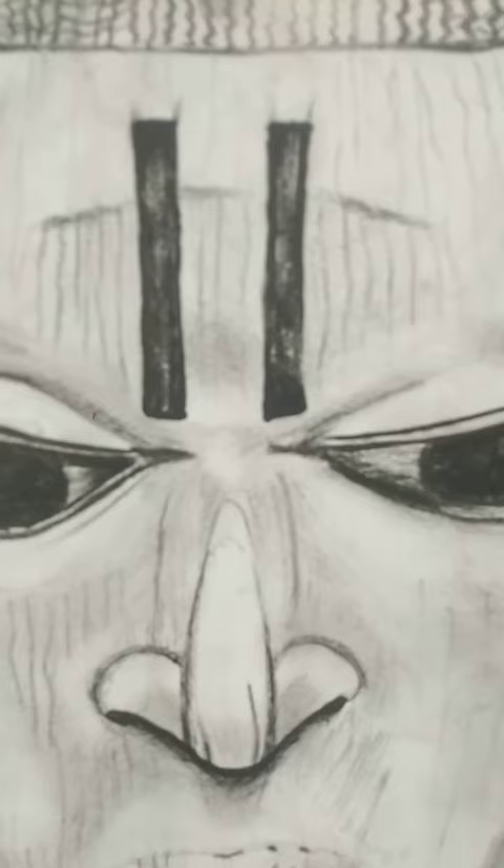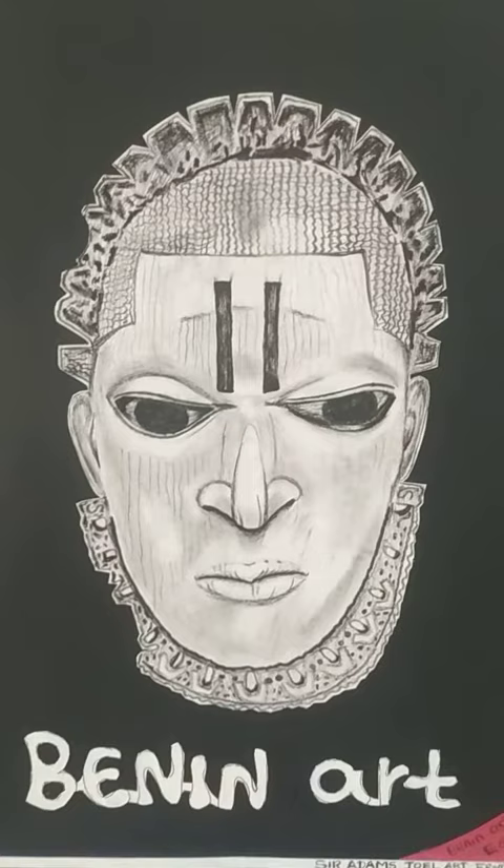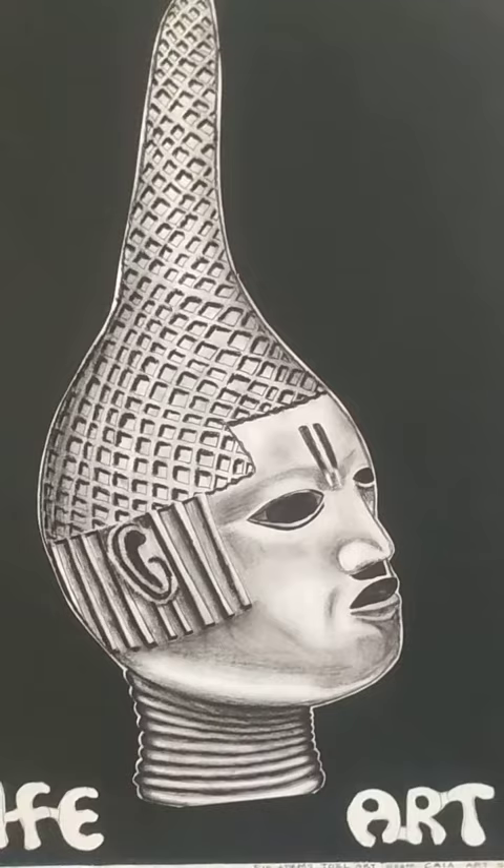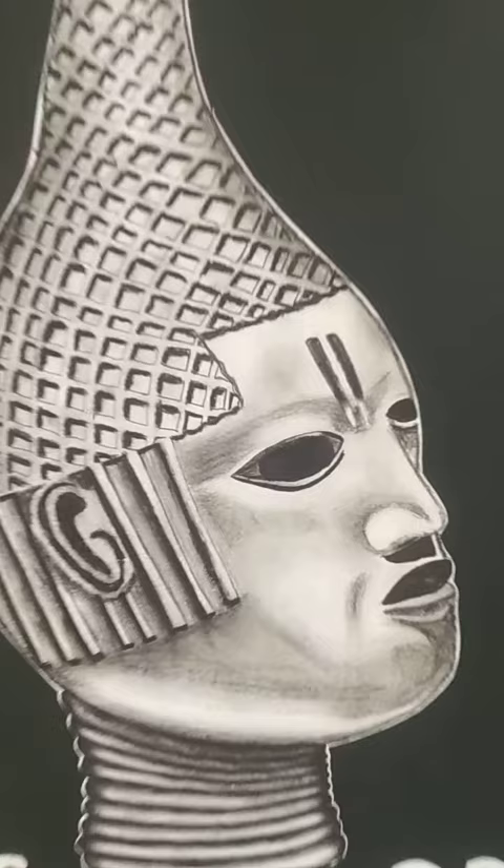Look at this very well and produce your own drawing. This is Ife art — look at the details. You must get the details for your drawing to look like Ife art; the details is what you need to get. That's why I bring the camera closer — look at it very well, the details.